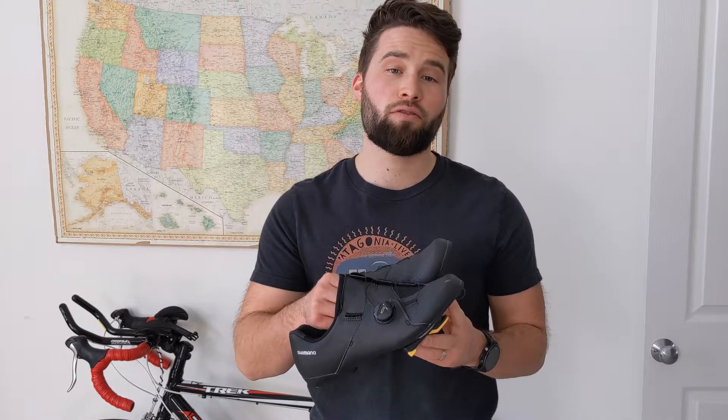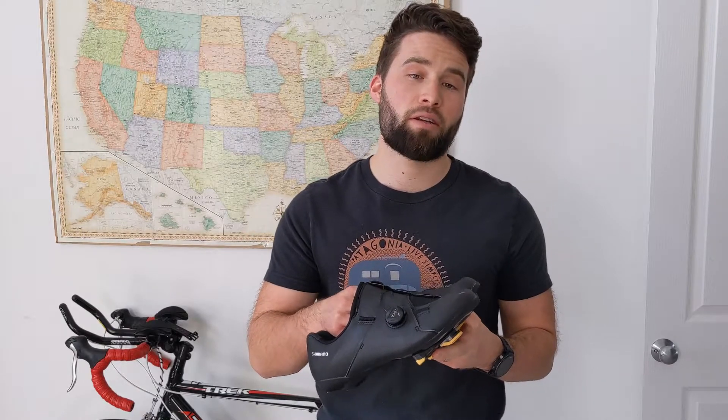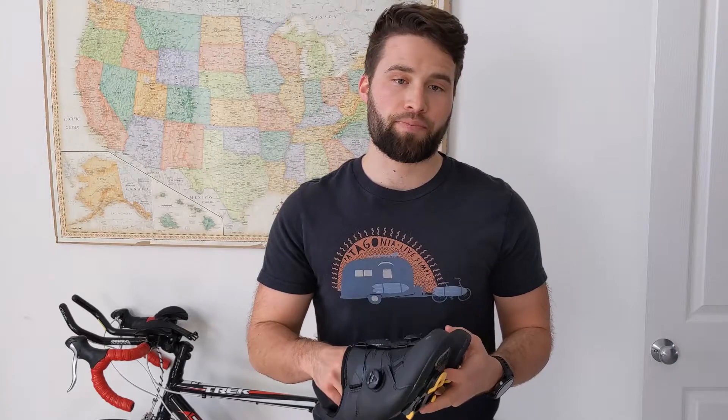These cleats and shoes are really useful because they actually give you the power benefits when you're going down and up when you're pedaling. This is super useful especially when you're going such far distances — you want to be as efficient as possible. But I found these things called Power Grips on Amazon.